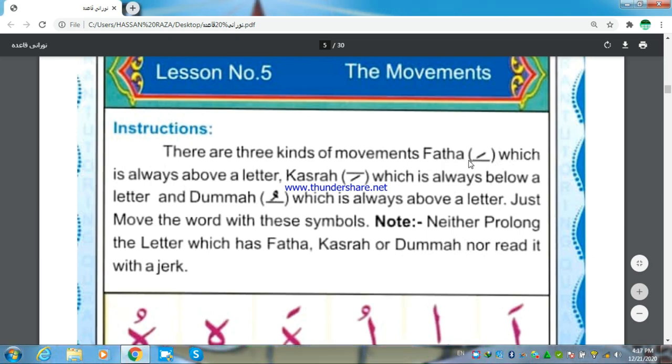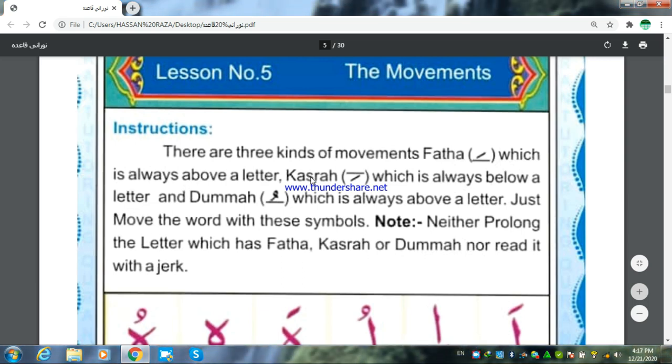Fathah, which is always above a letter — it is a Fathah sign. Kasra, which is always below a letter — it is a Kasra sign. And Dhamma, which is always above a letter.